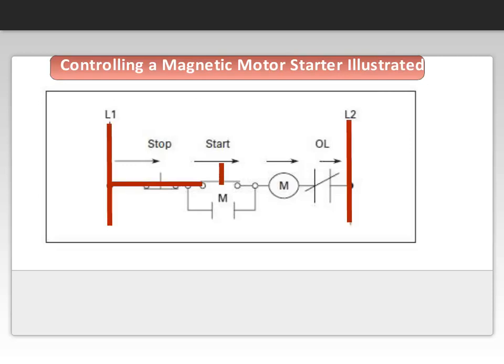When the start button is depressed, as shown in this diagram, it completes the circuit to energize the coil. When that occurs, the normally open auxiliary contact M closes. When you remove your finger from the start button, its contact returns to the normal open state. Even though this opens a path to the coil, the circuit now travels through the closed M contact to keep the starter energized.